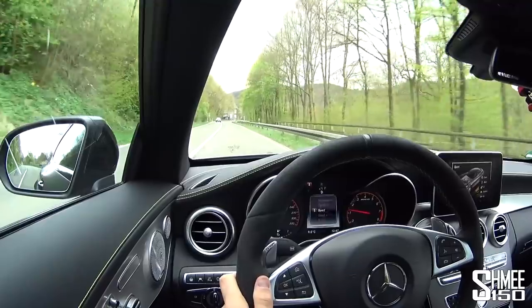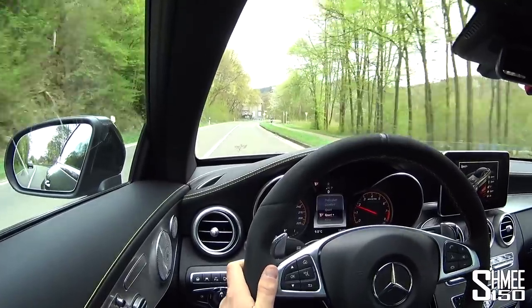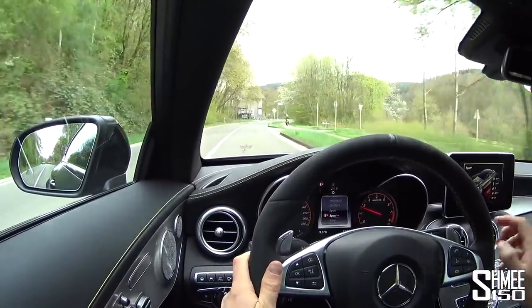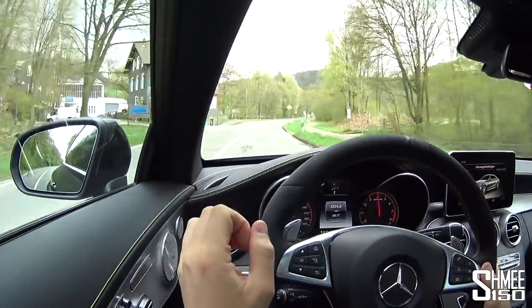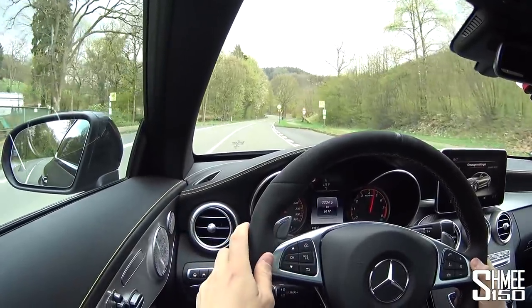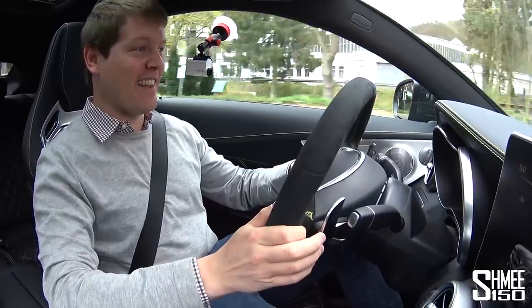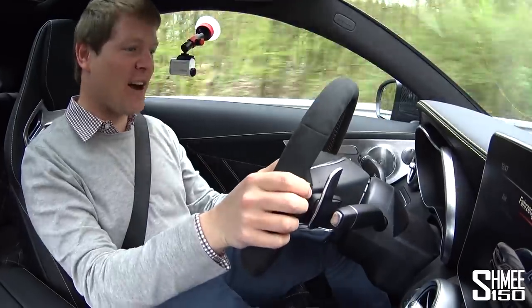The first thing I'm going to do is put it into Sport mode and then straight through into Sport Plus, which is going to open the exhaust valves when I start dropping the gears. So listen to this — that's third, that's second, that's first — and this is like all hell breaking loose. It's so freaking loud.